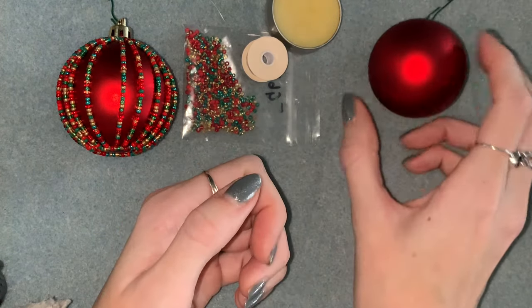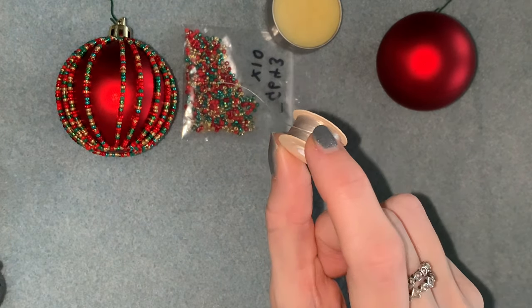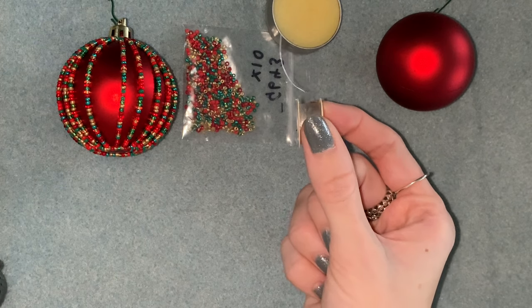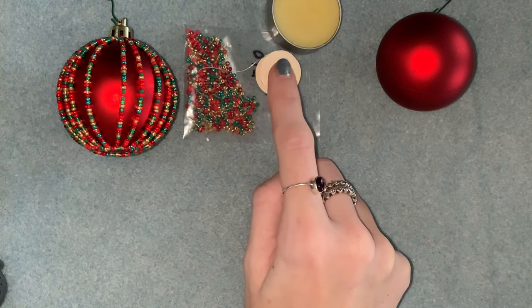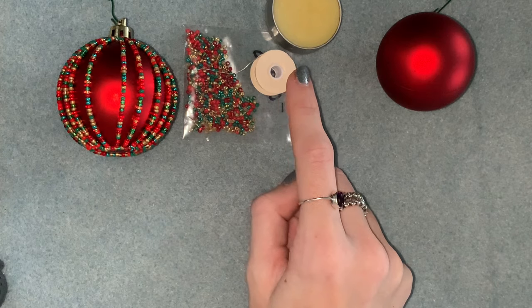I think that's everything. As for the length of the thread, like I said you're going to need a lot — I can't really tell you how much because I added countless pieces of new thread as I went along. If you don't know how to do that, I do have a video on how to add thread, so you might want to watch that one before you get started.